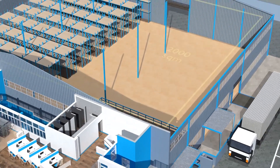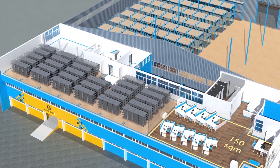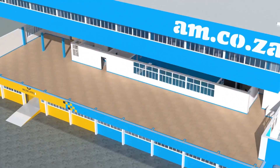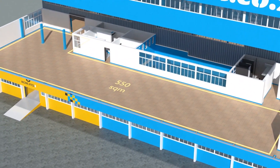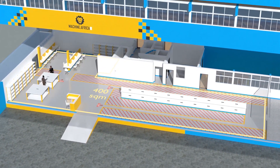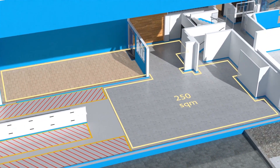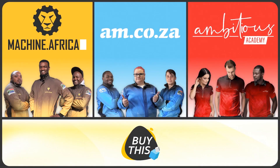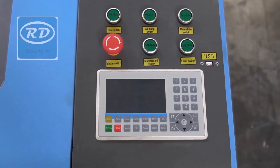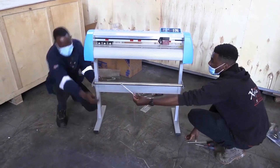The facility will comprise a massive 2000 square meter warehouse, 300 square meters of demonstration space, 150 square meters of sales space, and 400 square meters of spare parts storage on the top floor, 550 square meters of showroom space on the middle floor, and 400 square meters for Machine.africa for machine repairs with its own dedicated entrance.